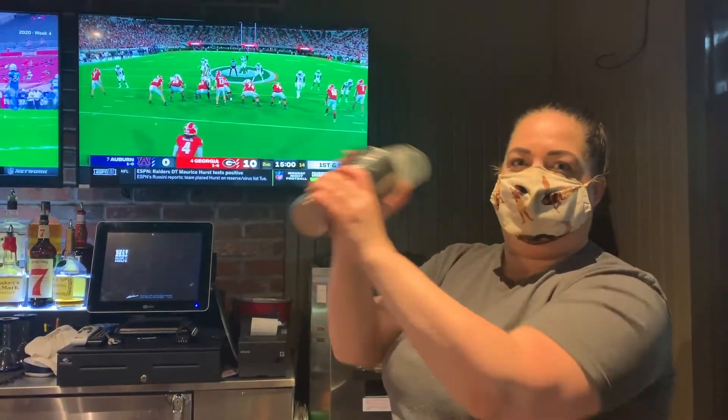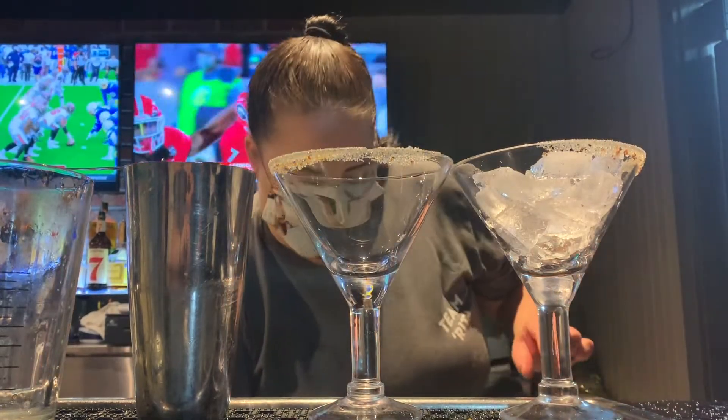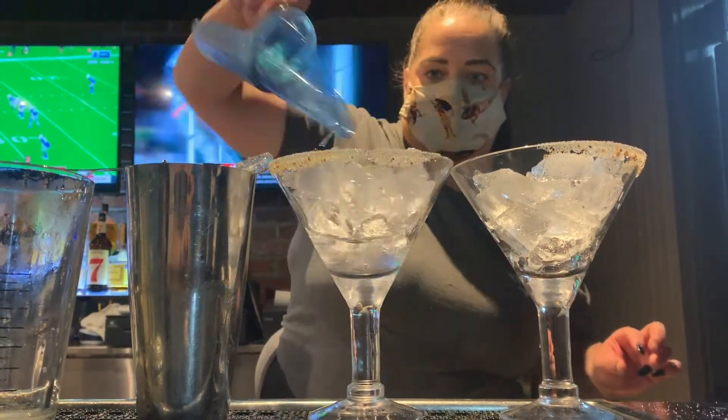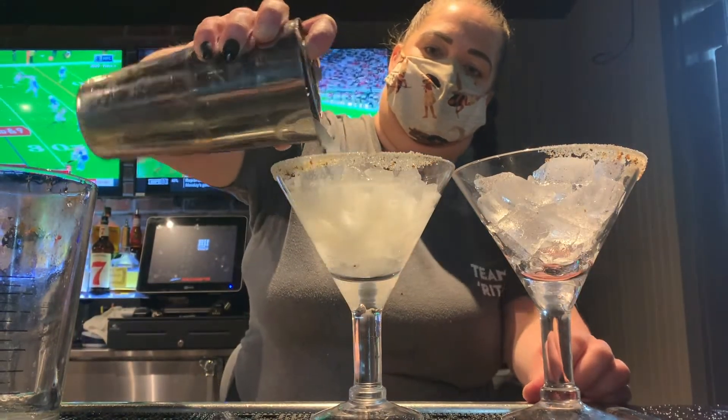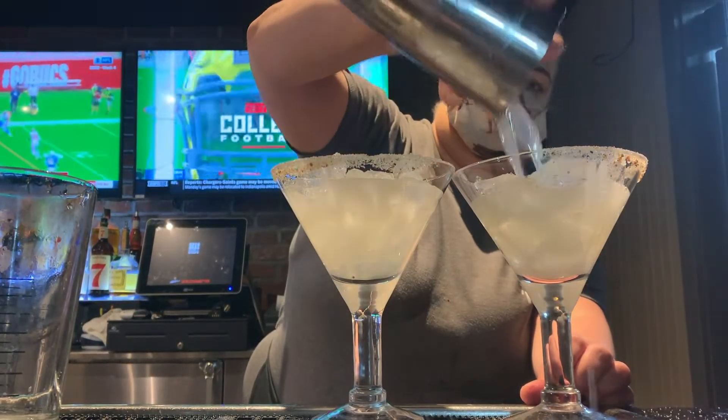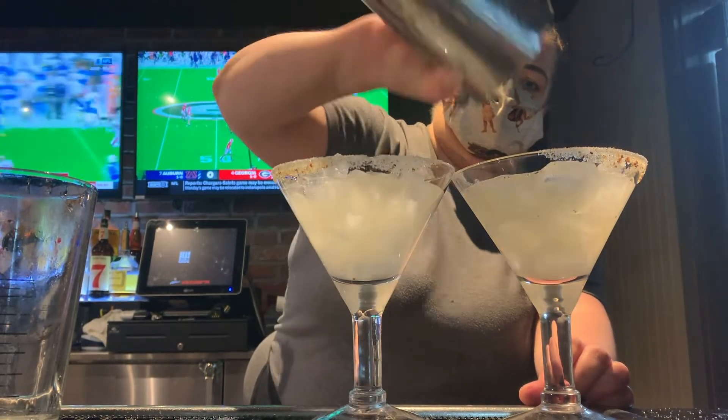Go ahead and shake those ghosts away from you with that margarita tin. Go ahead and add some ice to your glasses, pick up your mixing tin, find your strainer, place it right on top, and strain your mixed drink into those garnished glasses.